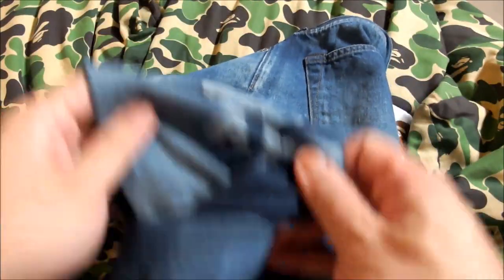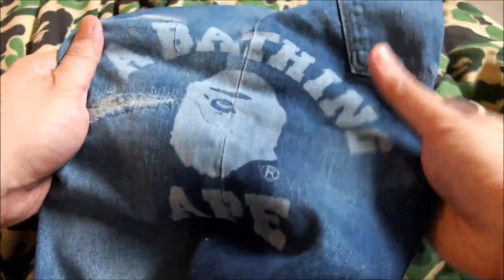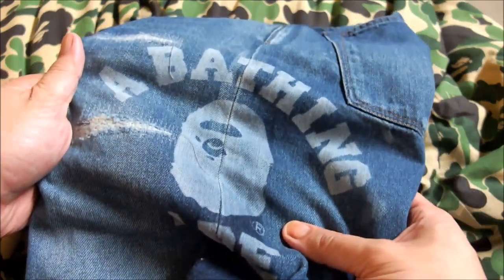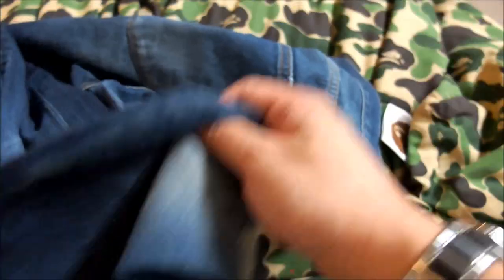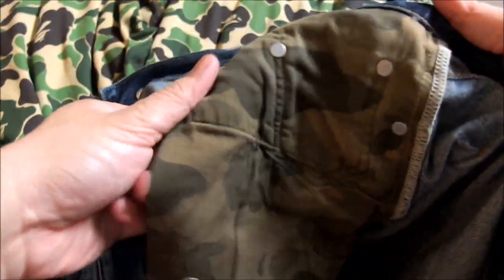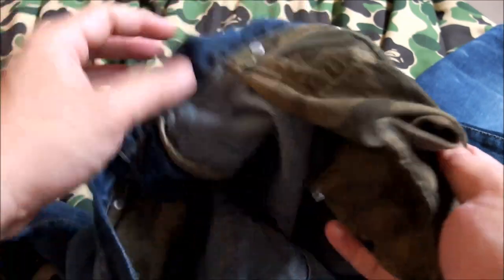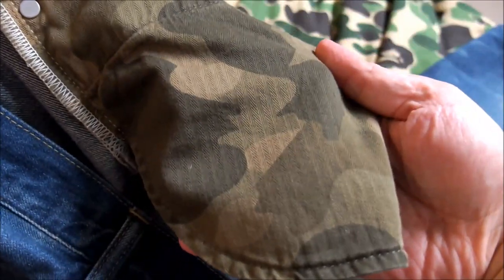Turning it around again — you get a side view of the collegiate Bathing Ape design, which is really nice, full detail. And as always with any Bape product or Bape jeans, you'd expect the inside to have some kind of extra detail — and of course they do, because the pockets inside feature the first camo green colorway. Pretty cool, both sides as well.